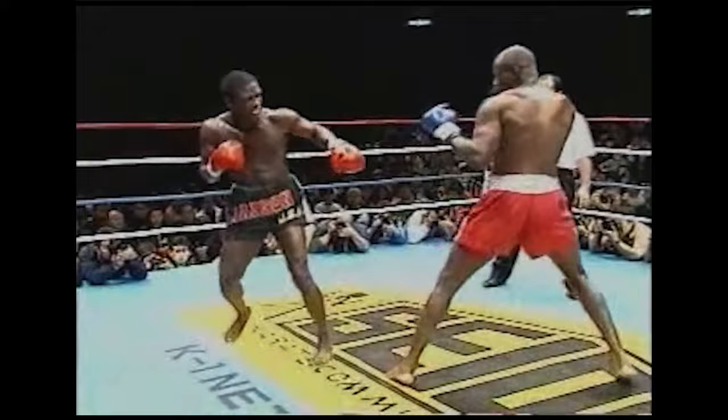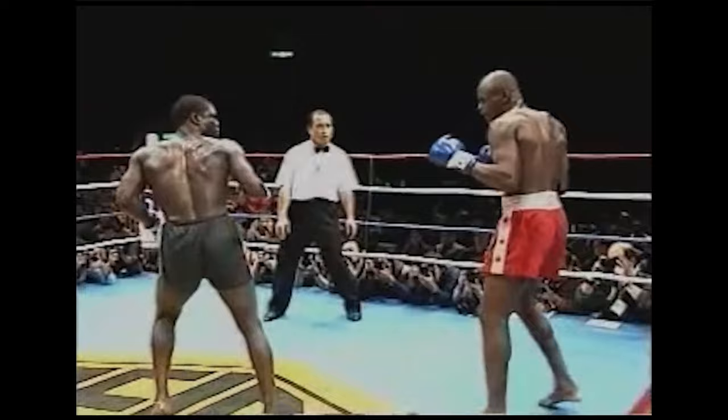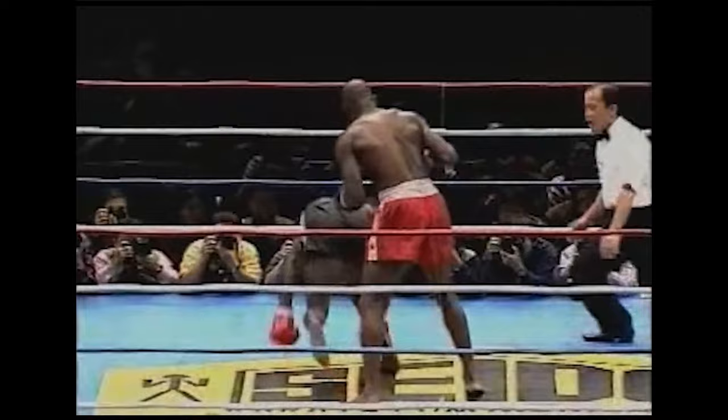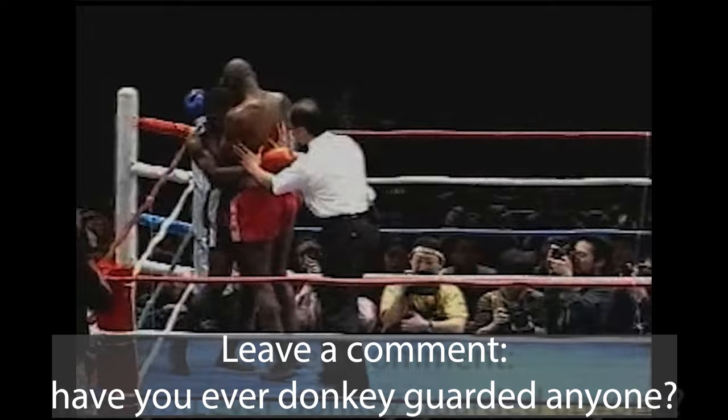Look at this — it's so crazy. He's not just bladed, he's almost like donkey guarded — almost like a donkey guard towards Ernesto Hoost. You guys know what donkey guard is, right? He mistimed the range of his spin kick again. Look at that — he almost wants to turn this into an MMA match. Hilarious.